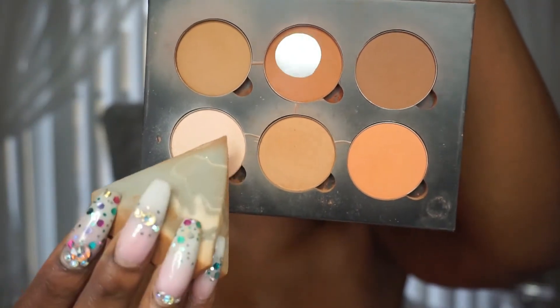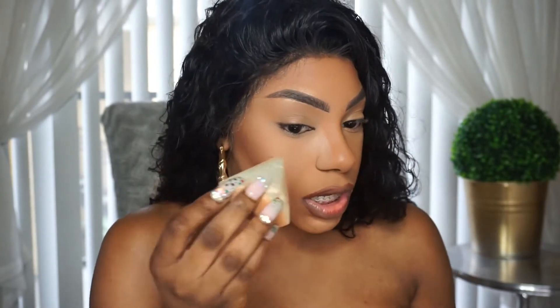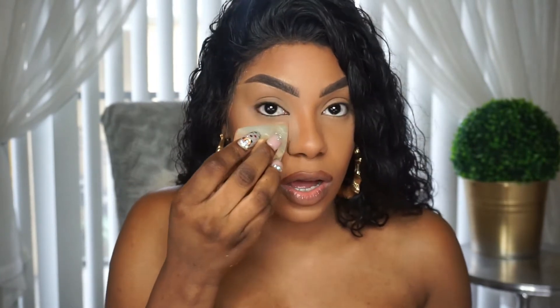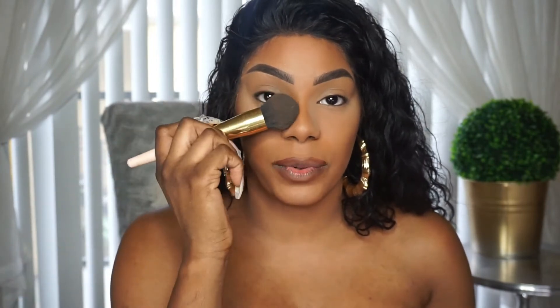I'm going to use my beauty sponge to highlight a little bit more — going down the sides of my nose, right below the contour, and bringing it under my eyes. Now that we look like a crackhead again, let's take this brush and brush it away.